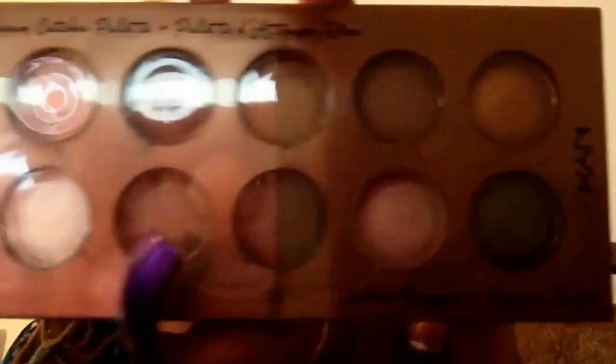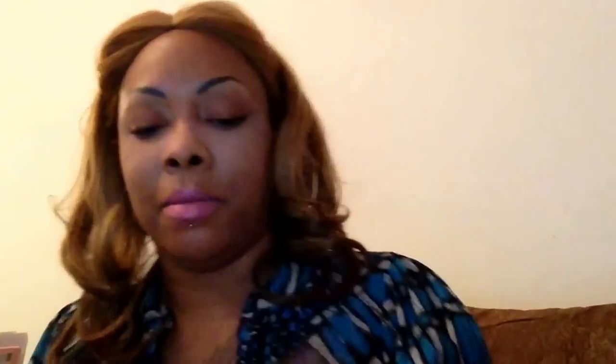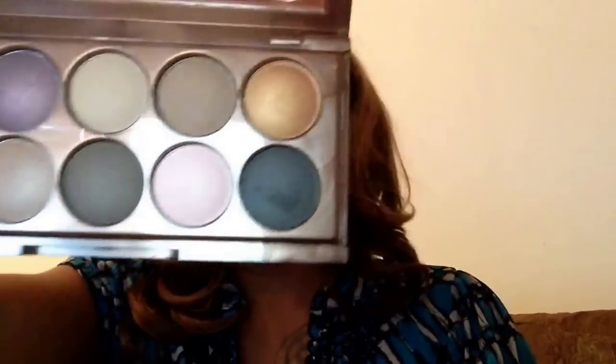Hey subbies, welcome back to my channel, Fearless Fiend. This is a requested video that someone asked me to do with the new NYX Baked Shadow Palette. I'm glad that someone requested me to do it because I haven't even touched these yet. And this is what they look like.